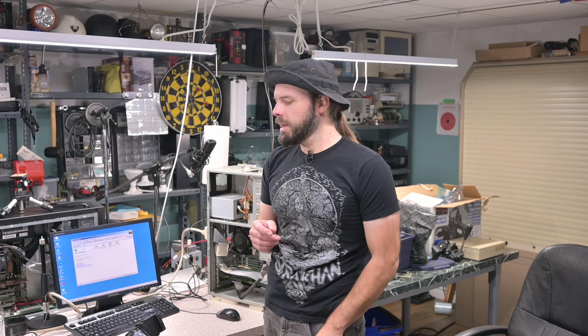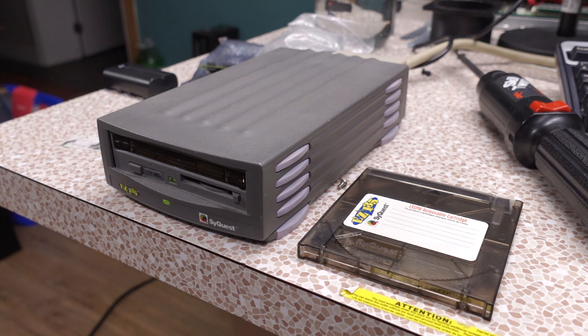My name is irrelevant — excuse the mess, I wasn't really expecting to be filming today. But something came up and I thought it would be the perfect opportunity to introduce you to a rather rare and eclectic piece of hardware known as the SyQuest EasyDrive.